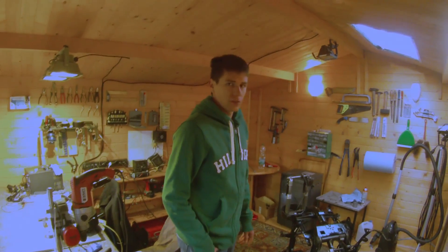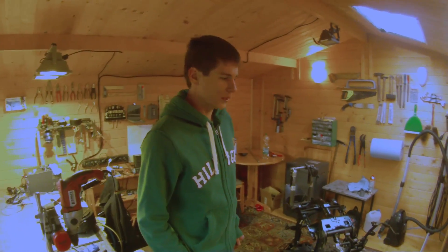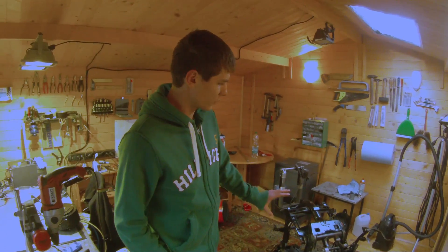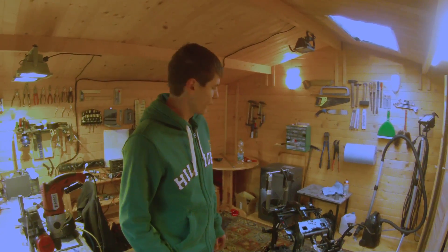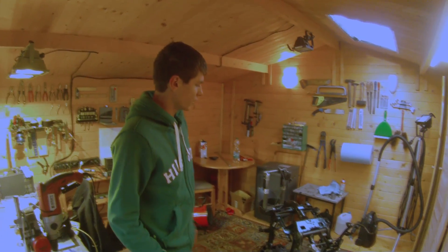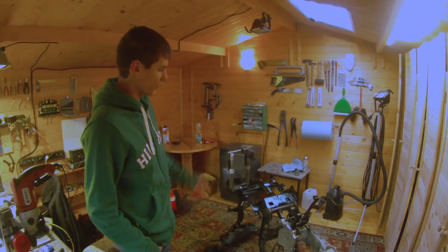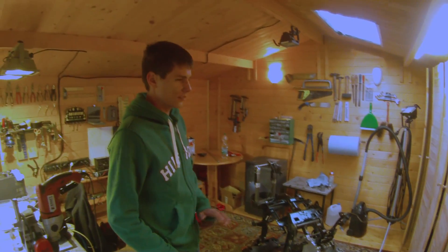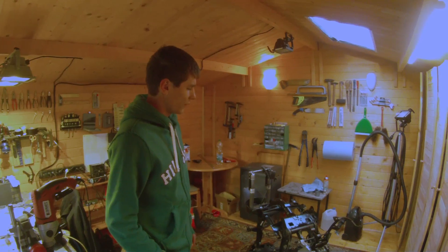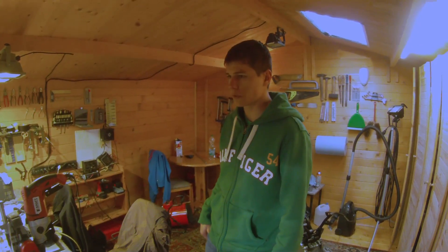Then every one of you would get their name engraved on an aluminium nameplate on top of the scooter somewhere, as well as a video about it of course. And I thought that the one who donates the most would also be able to name the scooter if they want to. Just to say — if you donate one dollar that would be totally fine, and I would be really glad if I could just continue this project in the holidays.